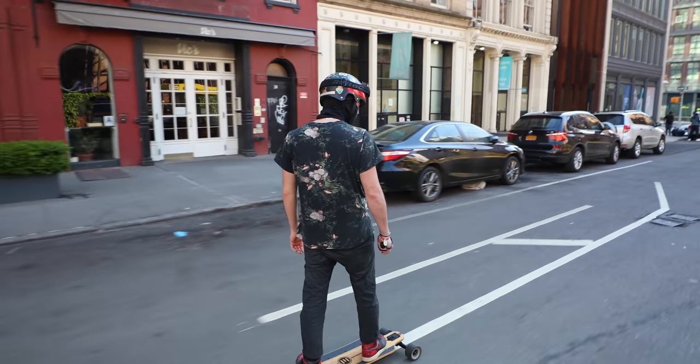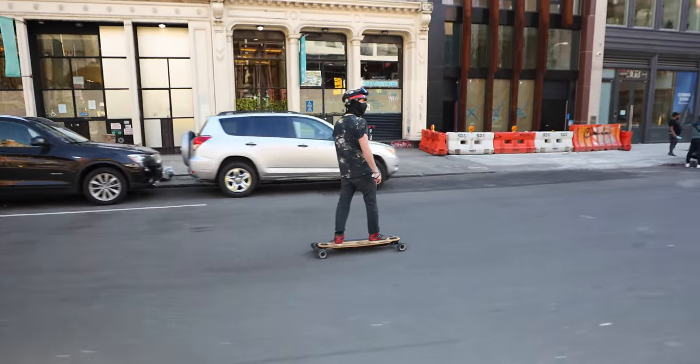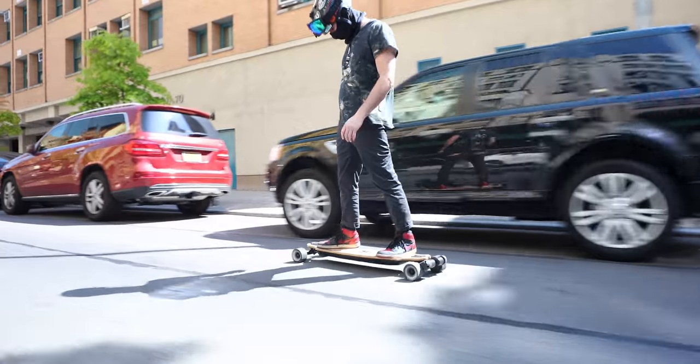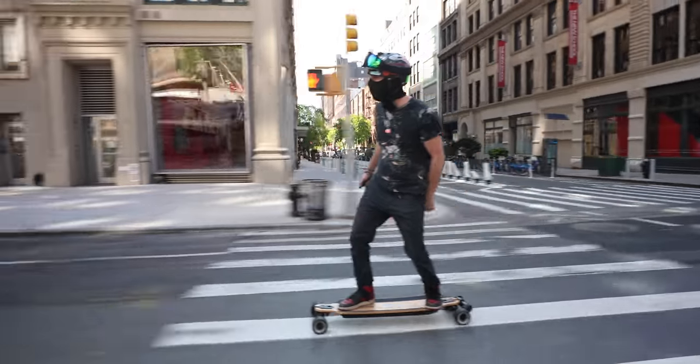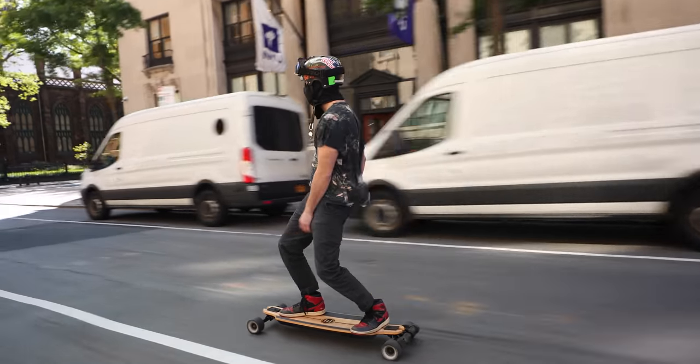Some good things I've taken away from my time with the GTR: I didn't have a single disconnection issue with the remote — that is wonderful. Also, the remote has haptic feedback, meaning it vibrates when you power it on or change modes. I like that. The remote and board both turn off automatically after a few minutes of not using them, which is good for those that either tend to forget or are just too lazy to turn them off.